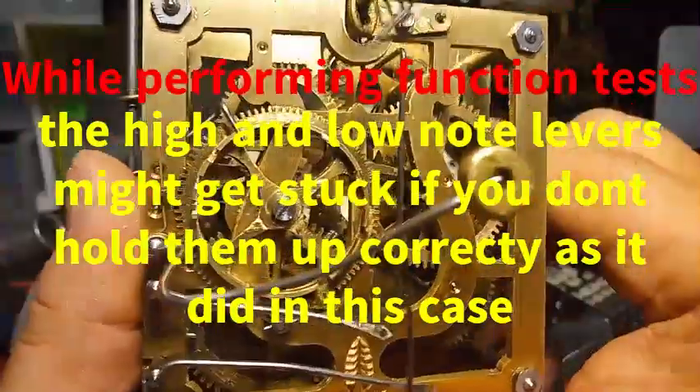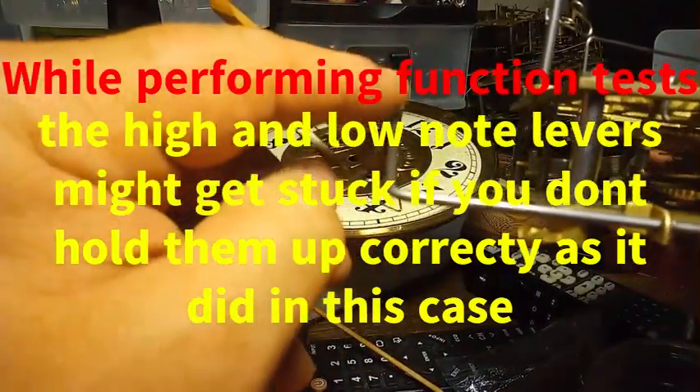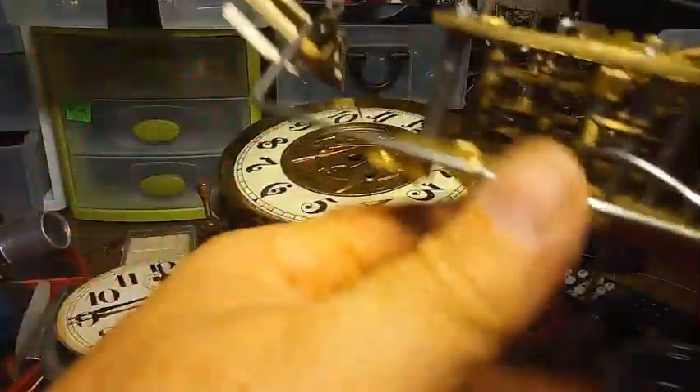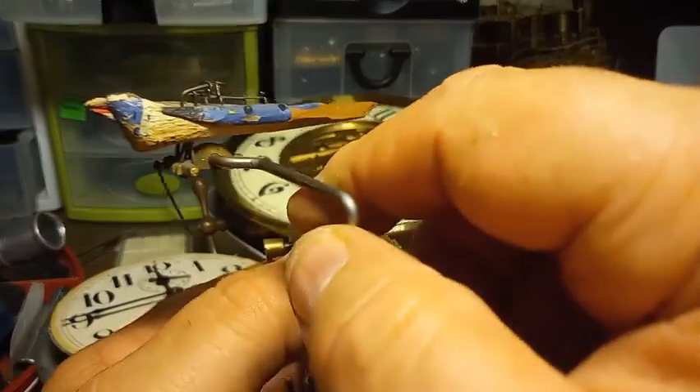Like I said, you want to adjust this wire — this is the way I do it. I adjust it so when you push the bird down, the wire is strong enough to bring it back up to the top. That way the bird will make the door close really nicely.